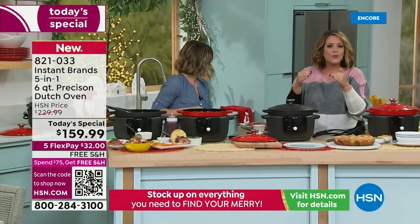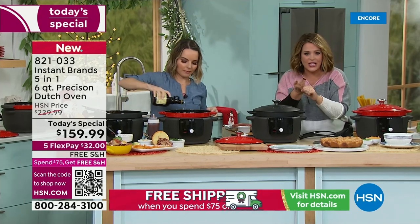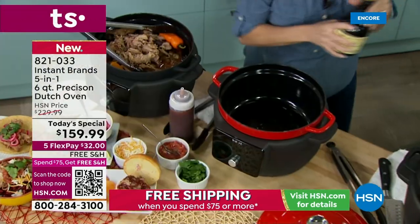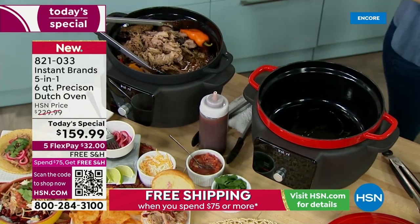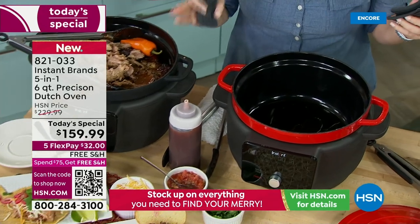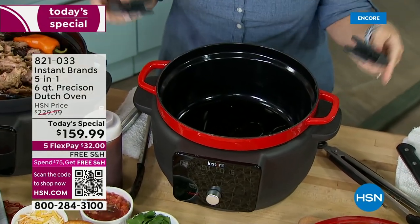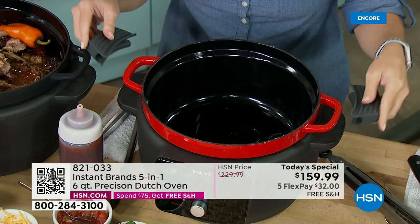This will break down the toughest meats and toughest vegetables. It'll give you mouth-watering flavors and all you did was press a button. So here we're going to show you sear saute, which is one of the many things that really has this stand apart.